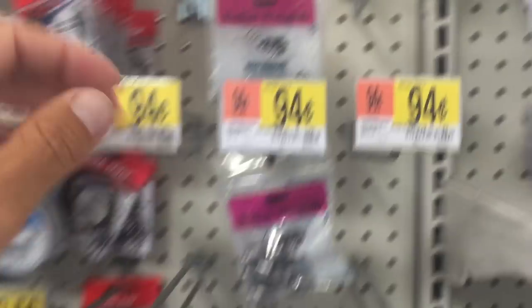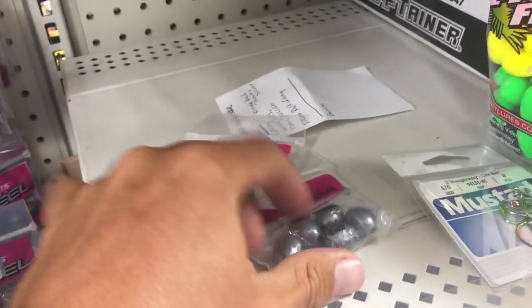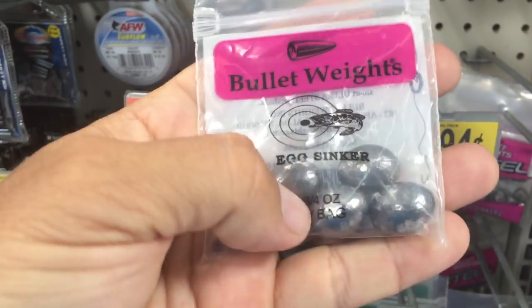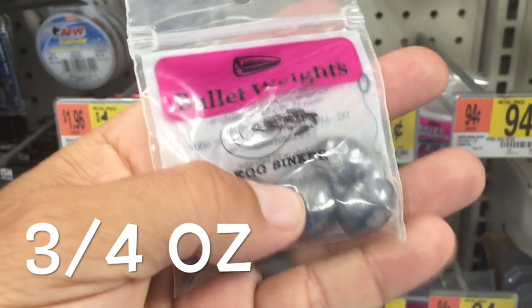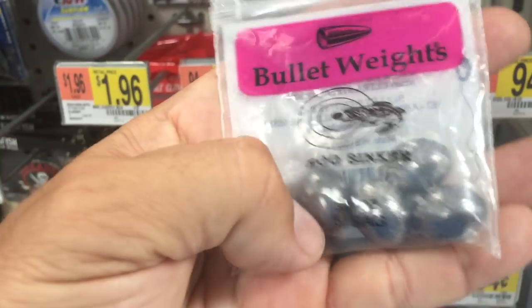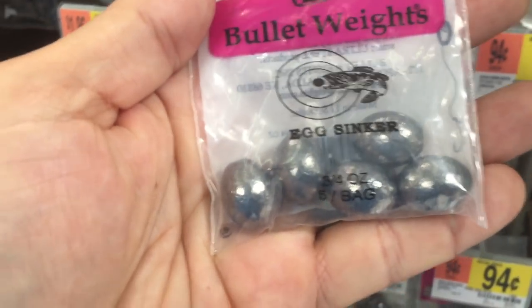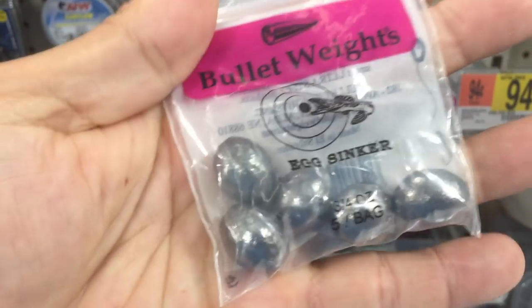I'm at Walmart and I'm going to grab some weights, just whatever sizes I think would make good casting speeds from my experience so far. This size right here makes a casting jig that throws a country mile and it's not too big, so the small stuff can still hit it — smaller skip jacks and the hardtail jacks and stuff like that.